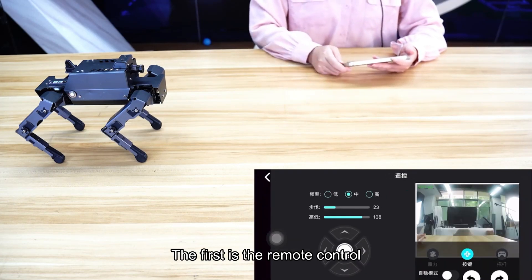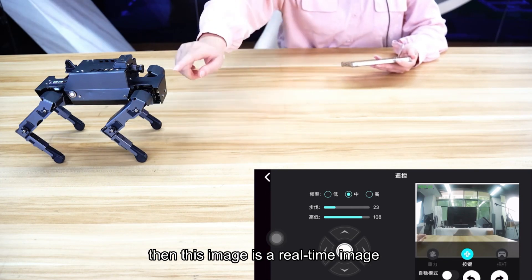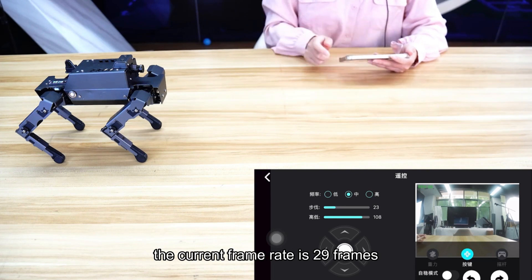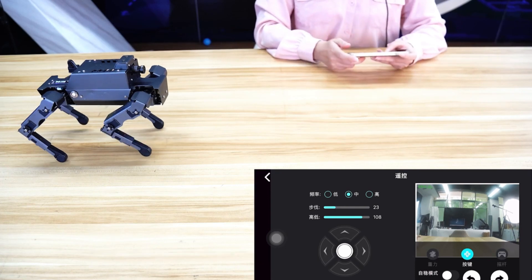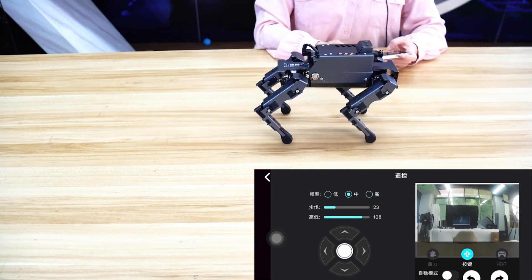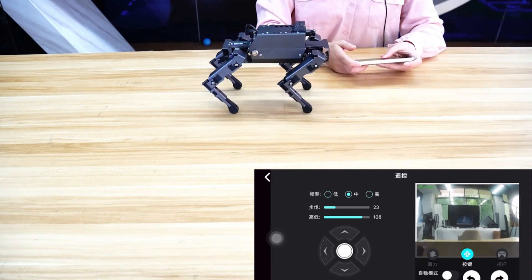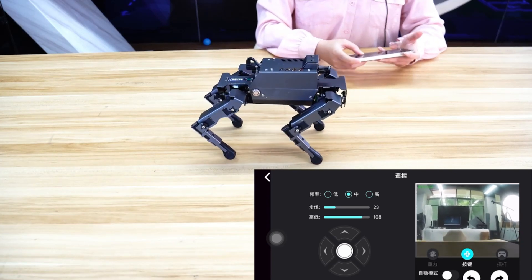The first is the remote control. The remote control interface displays a real-time image from the mechanical dog's camera. In the upper left corner there is a live frame rate display — the current frame rate is 29 frames per second. We now control the movements of the mechanical dog. Its gait is very stable and it can also pan left and right as well as turn.